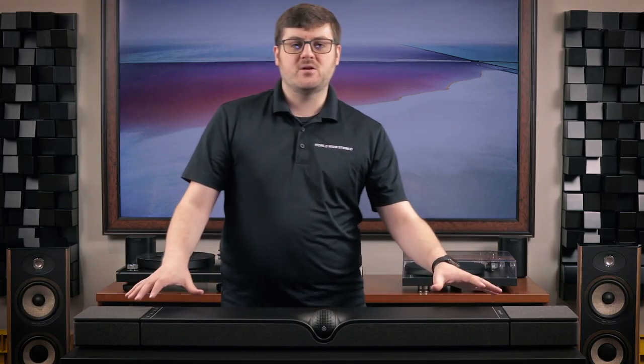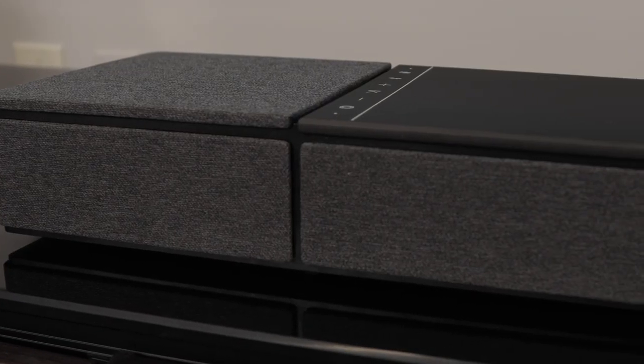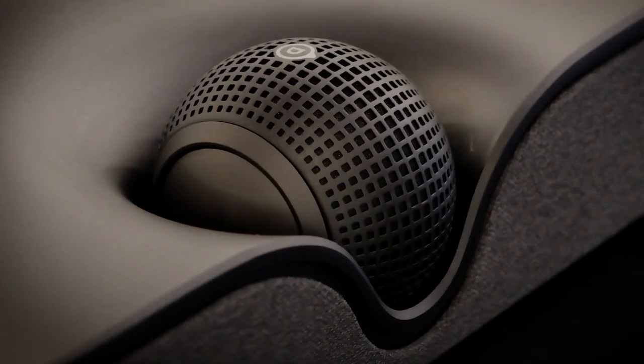Now let's talk about the design. The Dione is striking in its appearance — thin and sleek, with dark gray cloth-covered grills across the front and the top, and of course the Orb nestled neatly into the top of the soundbar. It's a very modern aesthetic, but clearly influenced by their other products — a really awesome callback. The Orb isn't just shaped like that for aesthetics though. If you were to wall mount the bar, you can actually fully rotate the center channel around to face a different direction.